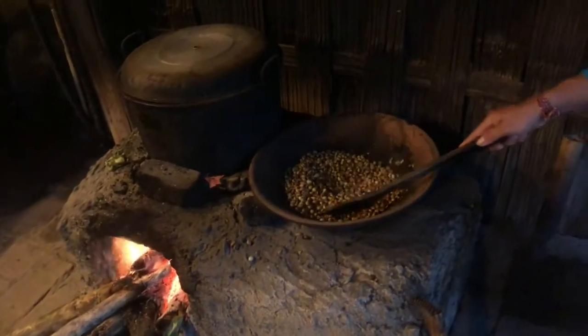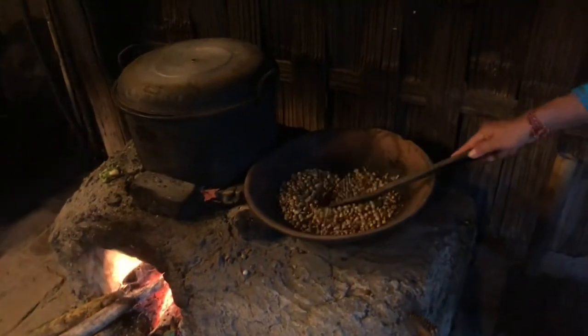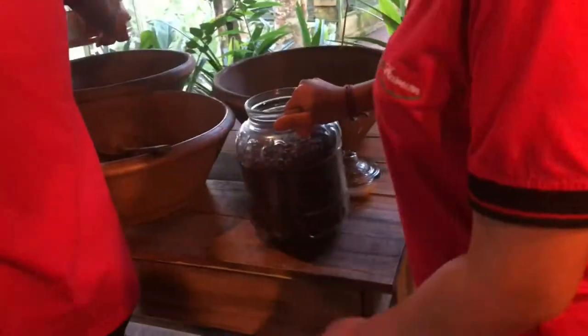This is ready for the roasting process. This is the roasting process — we take around 45 minutes per 1 kg of luar coffee, and keep stirring. We have to control temperature because we have a big fire.